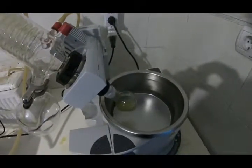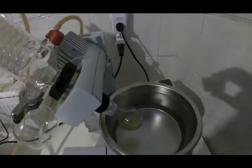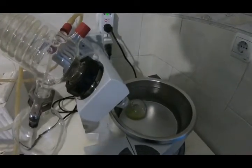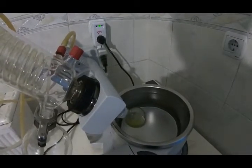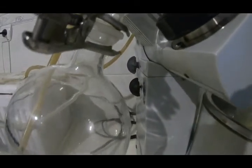Now I'm removing the solvent by using the rotary evaporator. Just attach your reaction flask to the rotary evaporator and turn on the vacuum — it will remove the solvent. As you can see, the solvent is evaporating under the vacuum, it travels to the condenser, and when it hits the condenser it will start to condense and drip down into the trap.